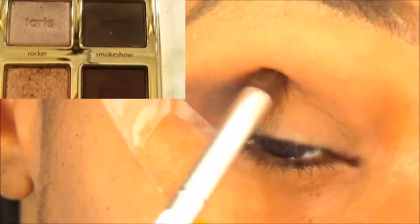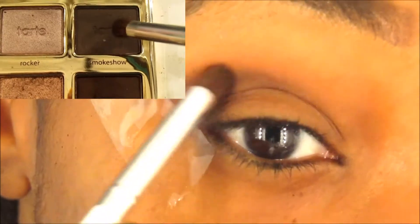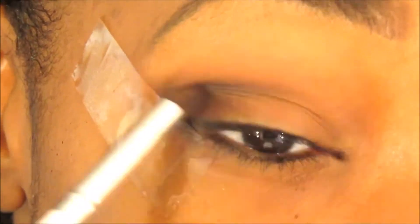Now from the same Tartlet palette I go in with Smoke Show, which is pretty much like a black — not a true black, but it's a smoky black color. I focus that on the outer corner of my eye and gradually build up the black.